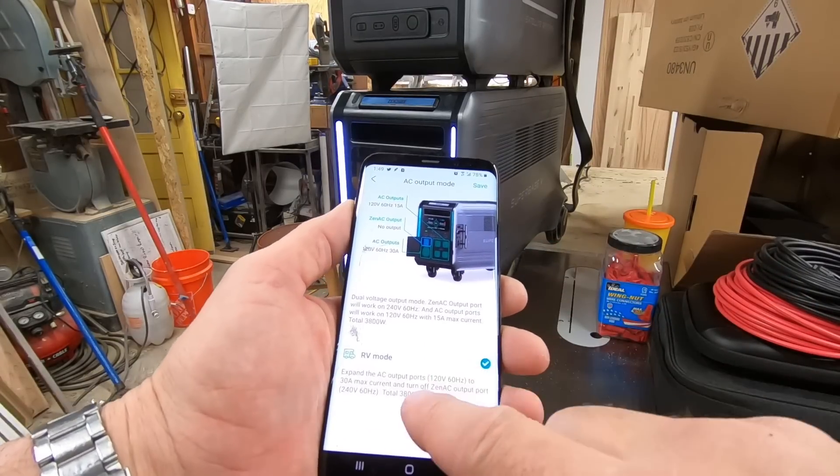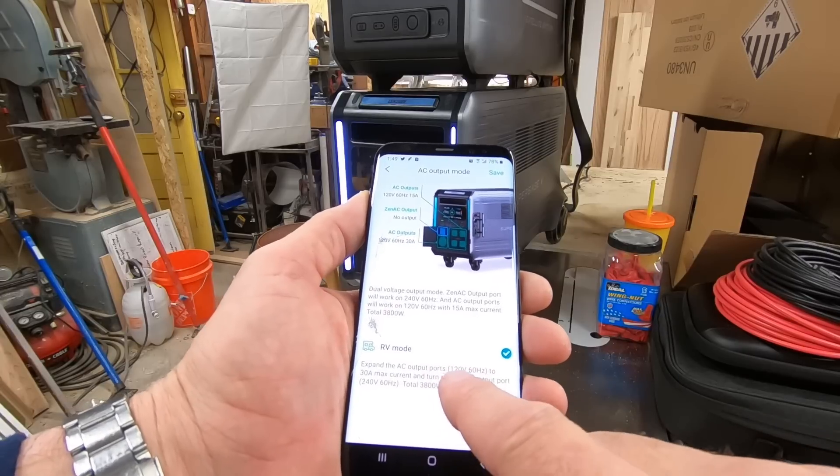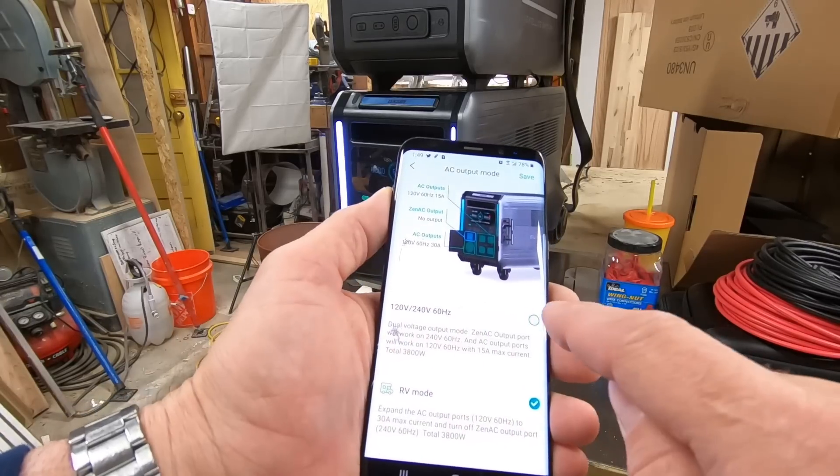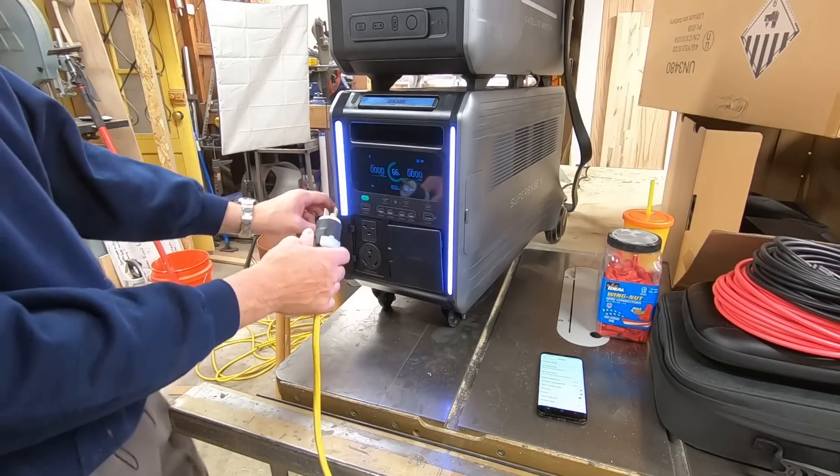Right now it's in RV mode - this is where you get your maximum power for your 120 volts. This is your dual voltage mode, so we should hear a beep or see a light turn on at the heat pump, at the mini split.